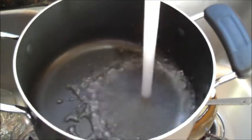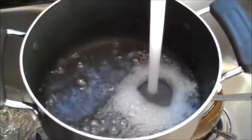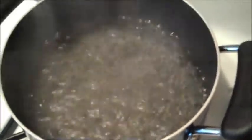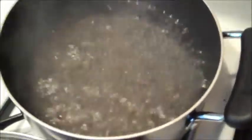Pour water in your pot. Turn your burner on and get that water boiling. This is how you boil water. Once that's ready, throw in some spaghetti.